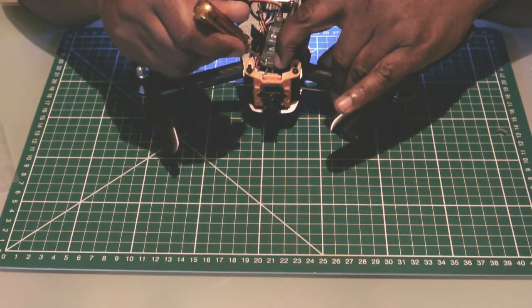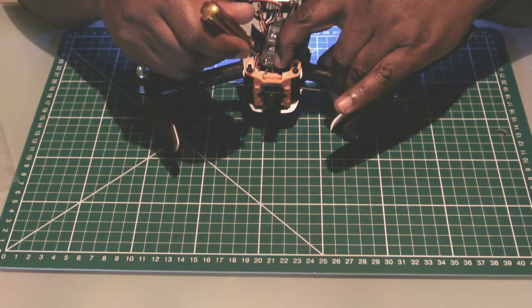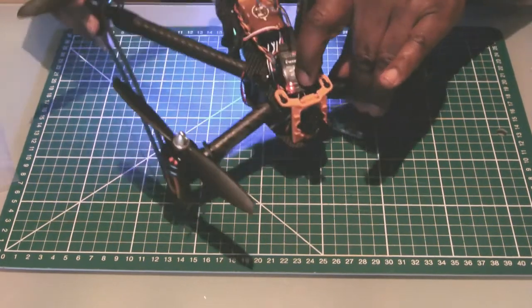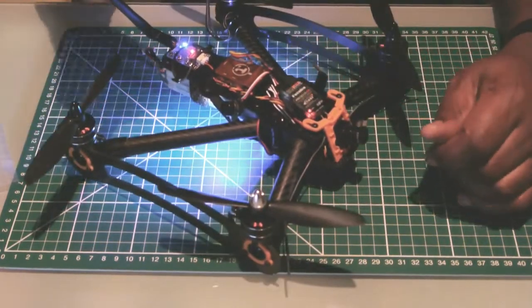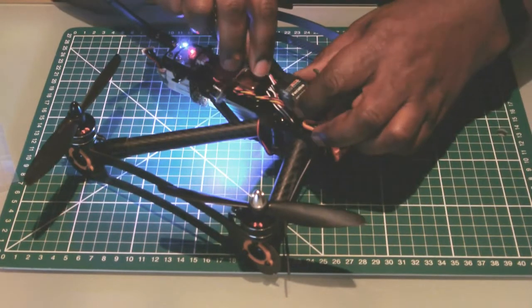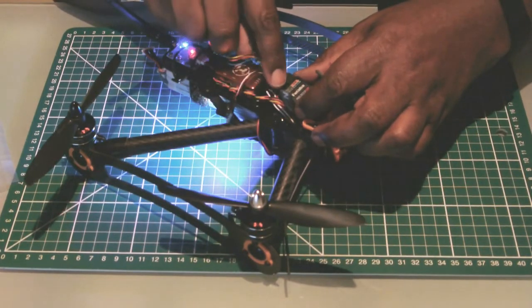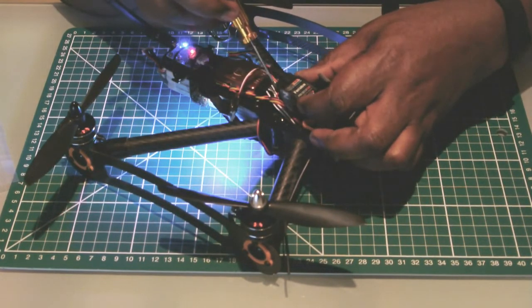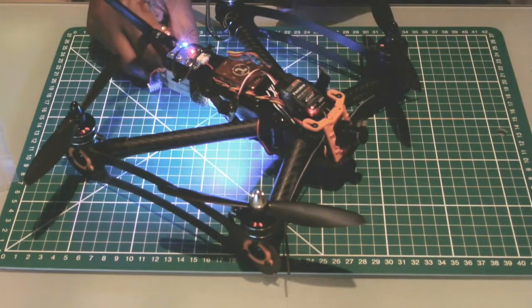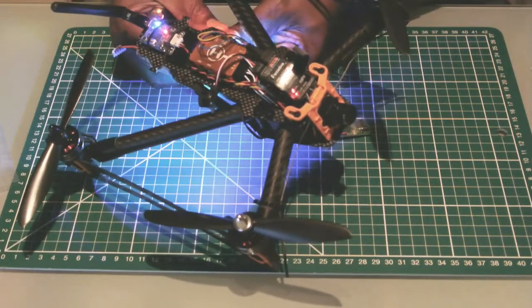When I press and hold for about 2 seconds on that particular configuration, that will save it. It flashes very quickly and then goes back to red. So now I've got ports 1 and 2 configured as channels 11 and 12. I connect the signal wire to the edge of the receiver and the negative in the centre. That's done for the receiver configuration side.